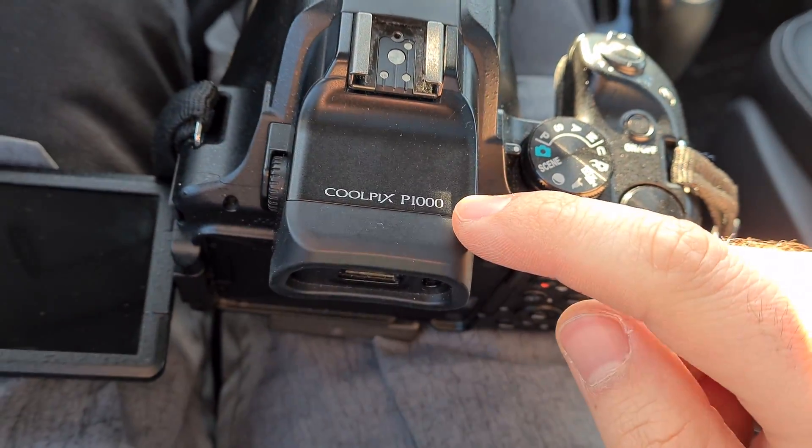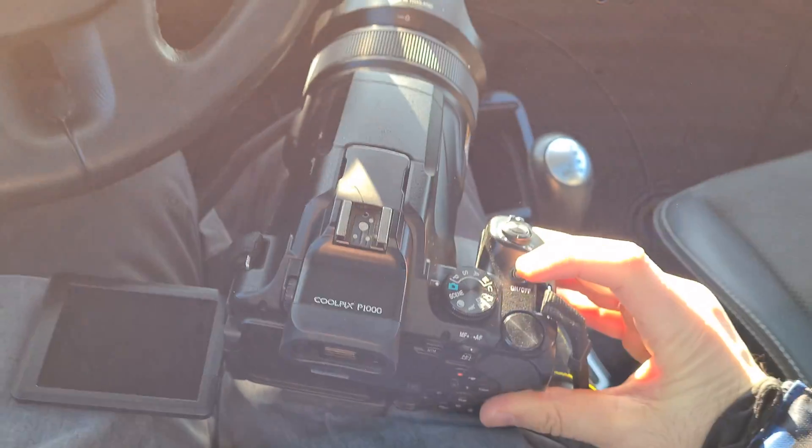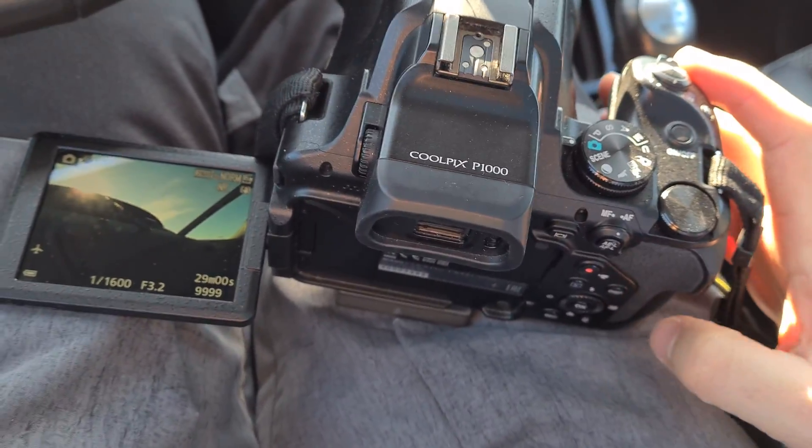Here's a Nikon P1000 and the question is how to enable or disable the digital zoom. First of all, power on the camera and the lens extends a little bit.